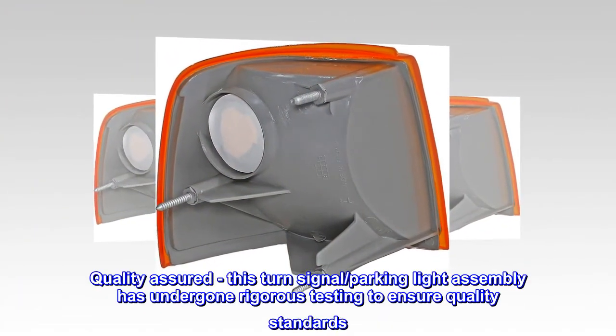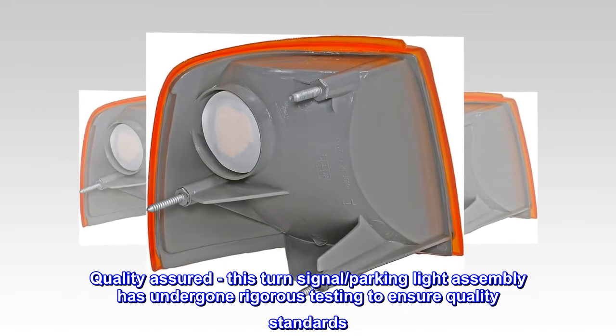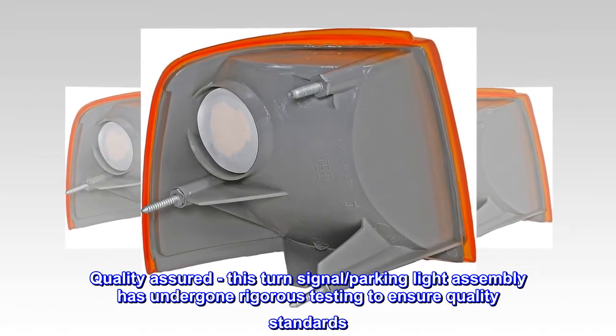Quality assured: this turn signal parking light assembly has undergone rigorous testing to ensure quality standards.